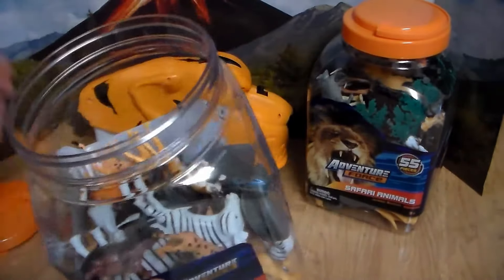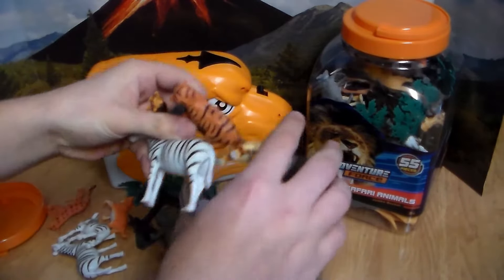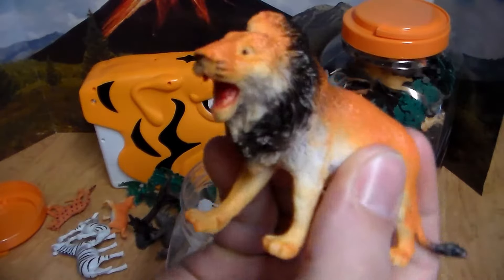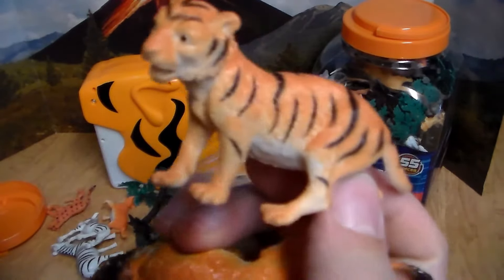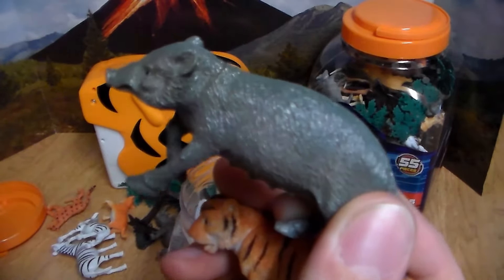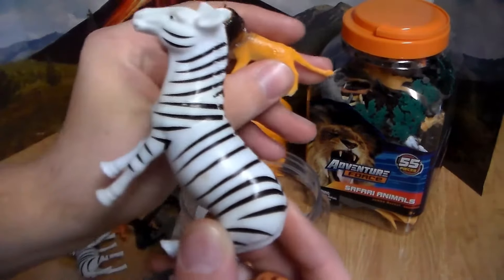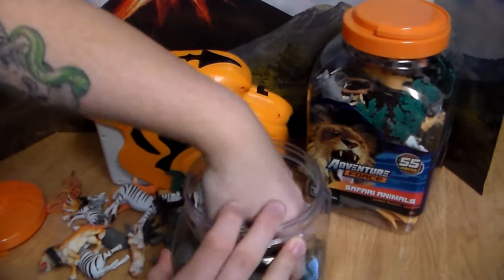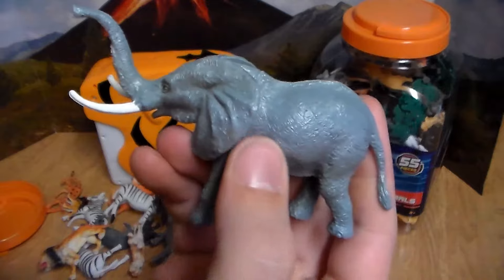So let's go ahead and get into the review. First up, we got the 40-piece Adventure Force Safari Animals Bucket. We come out with some trees — you always get a little bit of trees and background stuff to use with the toys, which is really cool. The first animal we're pulling out is this beautiful rhino. We have another amazing rhino, this one's all gray. Awesome zebra.